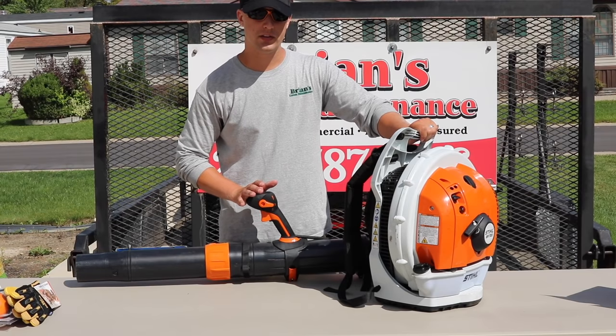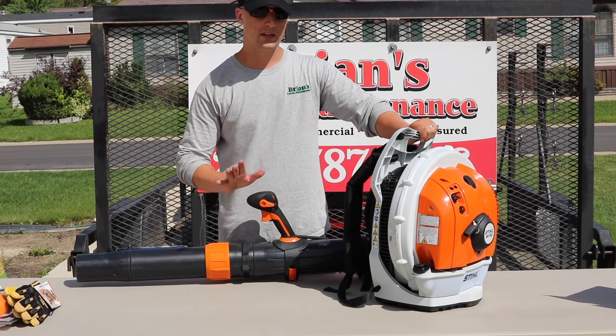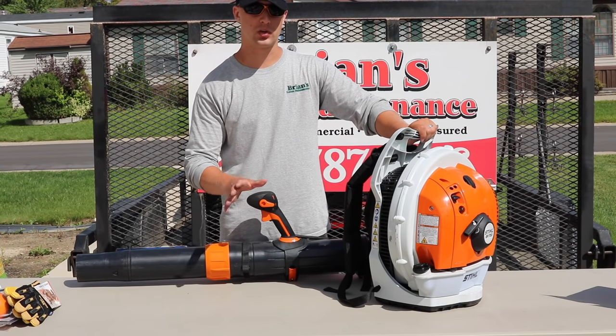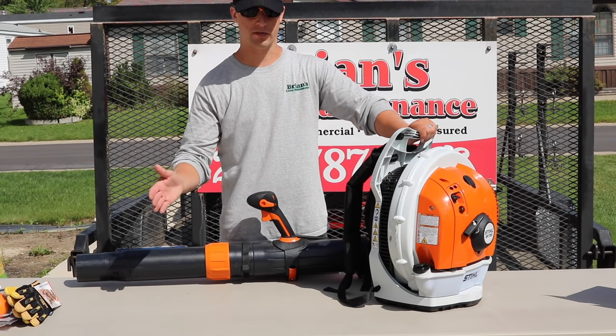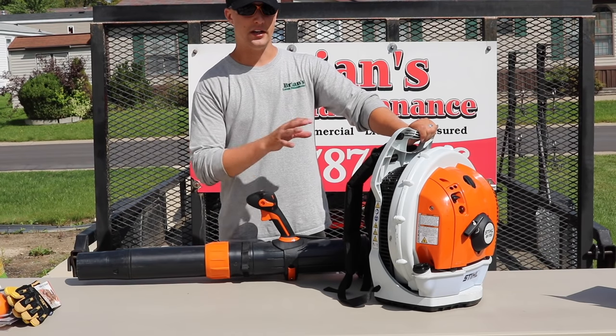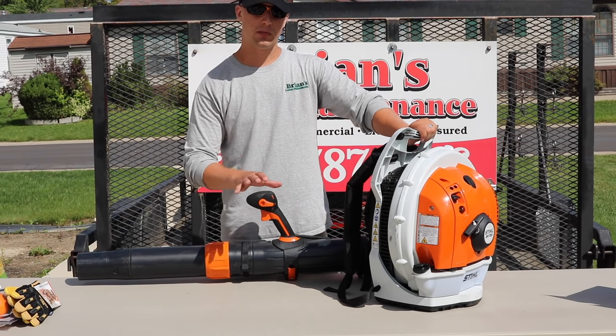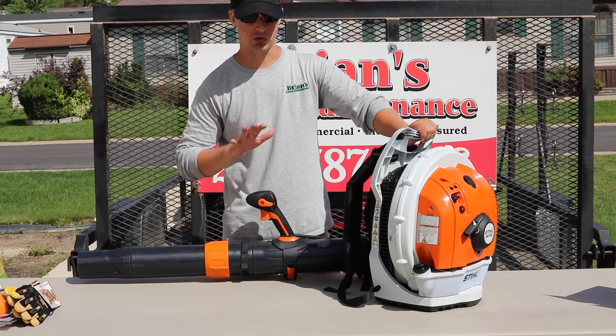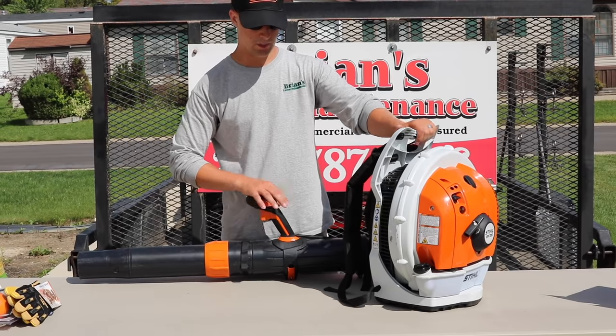One last thing on the handle: I love the momentary kill switch. It's not an on-off switch, which I'm glad more brands are moving away from. When you're done, you just push it down and it kills the blower. With some other competitors, if you push it down and bring it back up it turns right back on. Great job with the momentary switch.